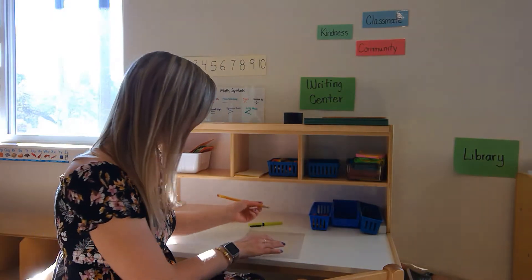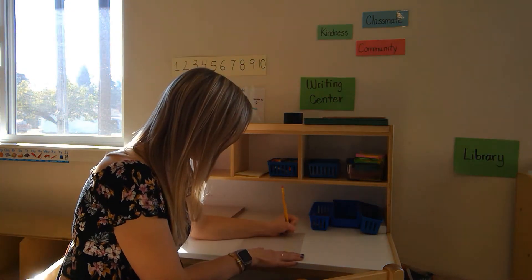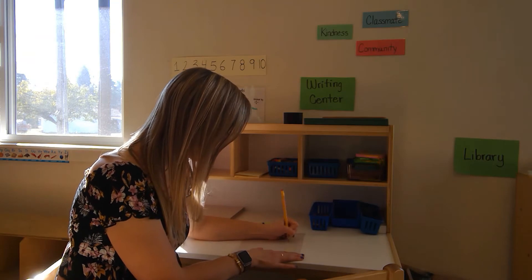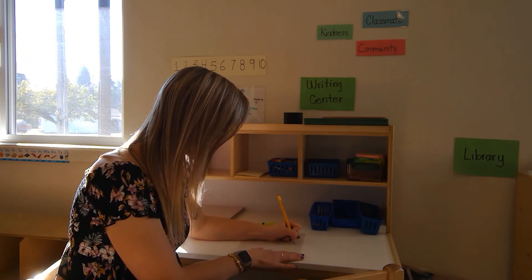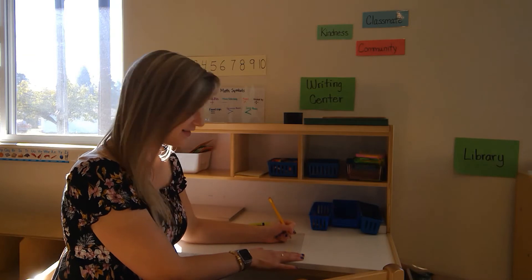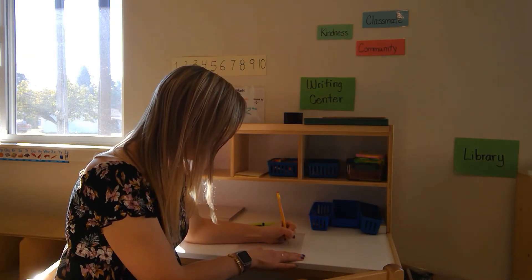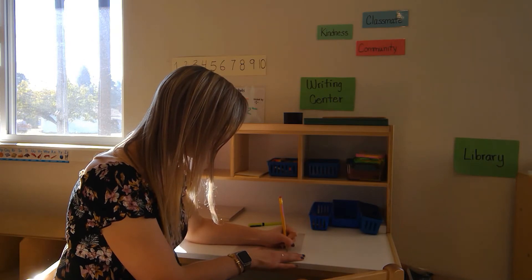Let's trace. K-A-R-I with the dot. R-A-E.